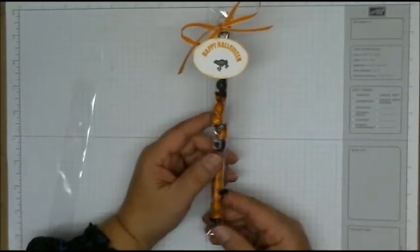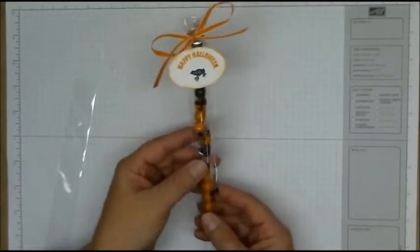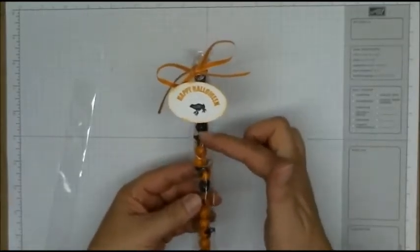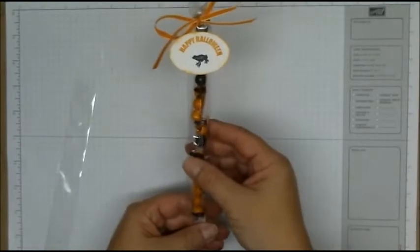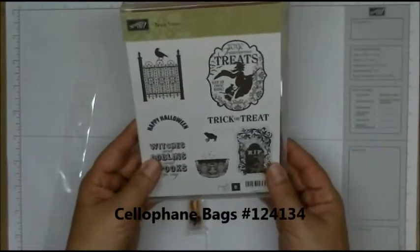Hi folks, thanks so much for stopping in today. I'm going to show you how to make this cute little Halloween favor using our small cellophane bag and the Toxic Treat stamp set.